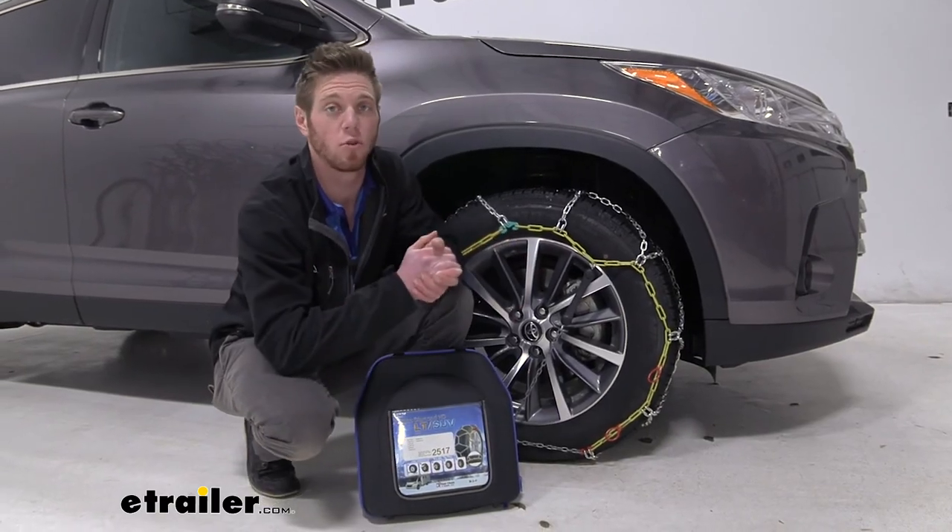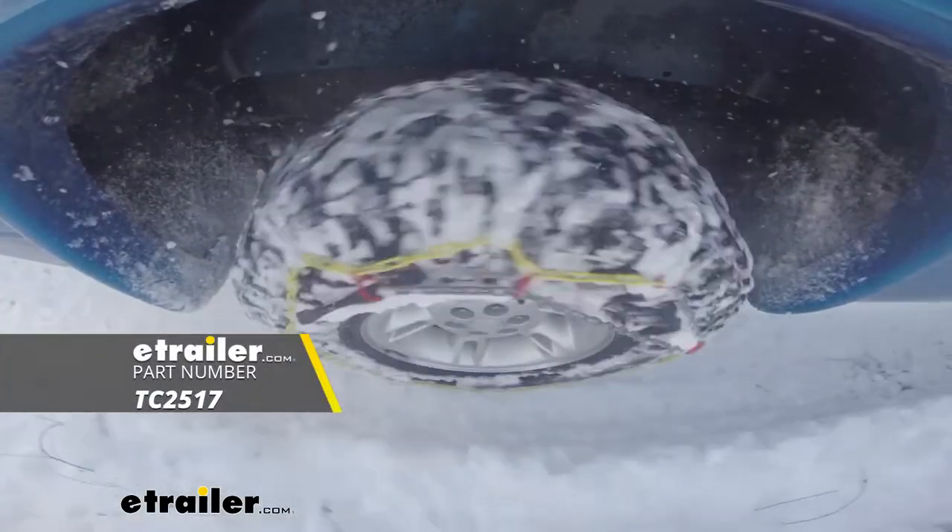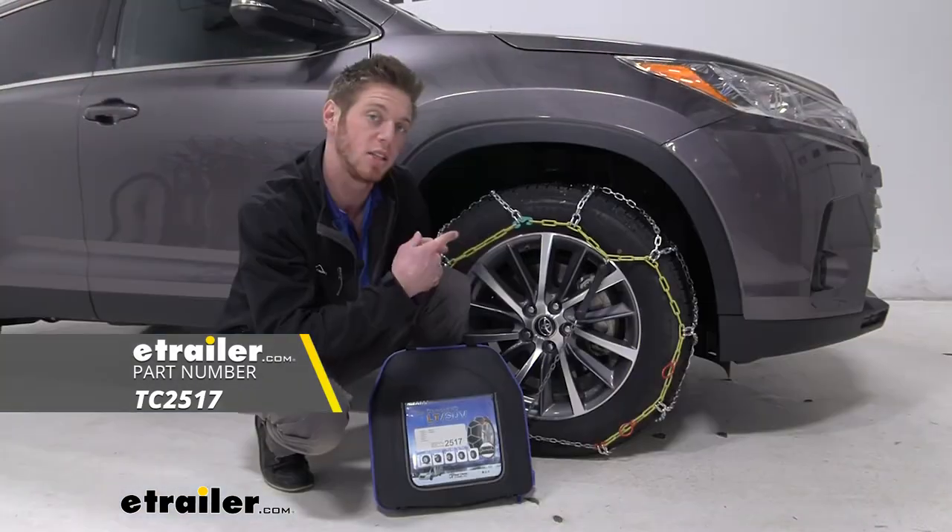Well everyone, that just about does it for our look at the Titan Chain Alloy Snow Tire Chains on our 2019 Toyota Highlander.